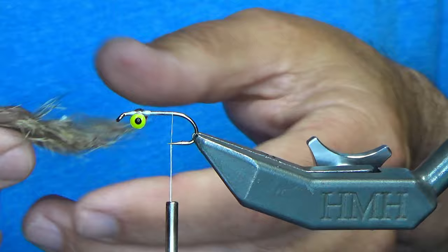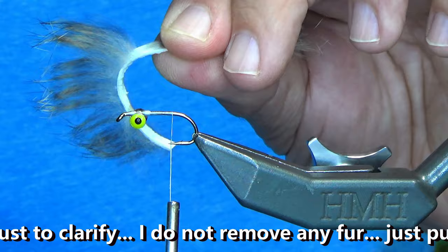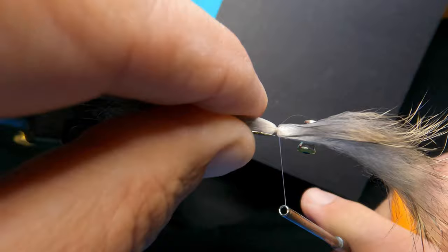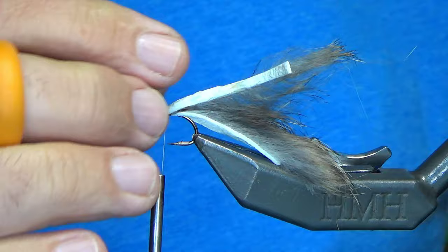I'm going to measure about a length and a half for the tail. I've got that. And now what I want to do is peel the zonker strip back — this is where I'm actually going to tie in. I just wet my fingers to keep that material out of the way. Put it right on top of the hook and you're going to do three loose wraps. Make sure that it's on top, it looks good, cinch and pull straight down. Then fold the material back and come in front and wrap a couple times to secure everything into place.